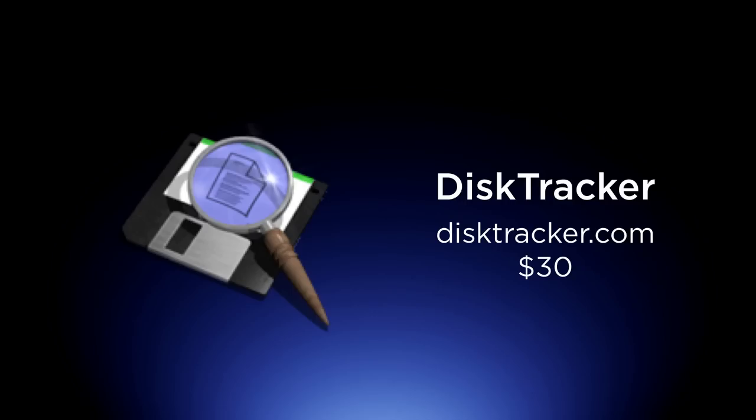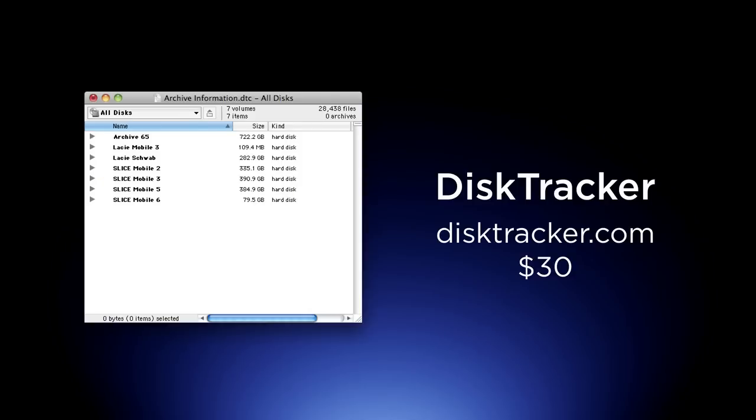This is where Disc Tracker comes in. Disc Tracker is a great application — it's 30 bucks and it's the simplest thing in the world to use. A window opens up; it's basically a database. You mount your drive, your drive is sitting on your desktop. You take the image of the drive, drag it over, and drop it in that window. It scans in a couple of seconds and takes a snapshot of all the files on the drive — but not the actual data. That means you can Command-F search for a file name. It tells you that's on drive number nine, you pull that out of your box, mount it in your trayless drive bay, and you're done.